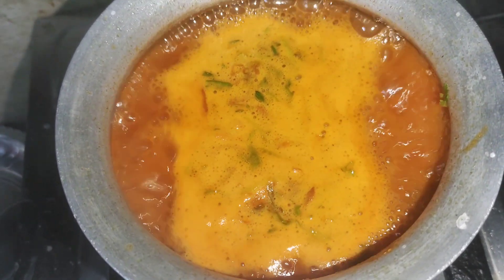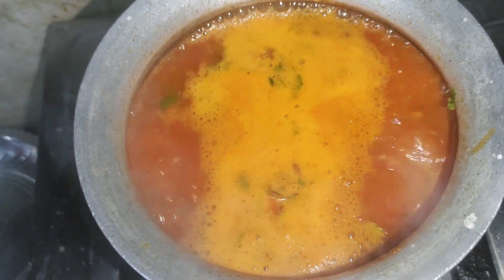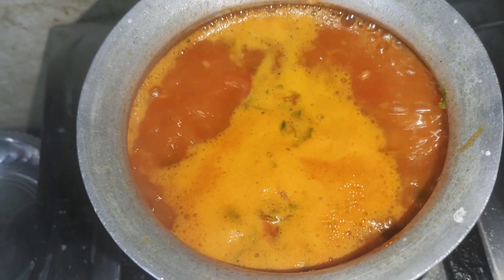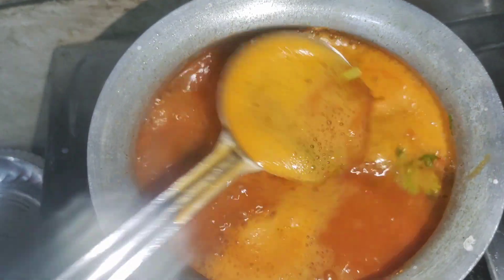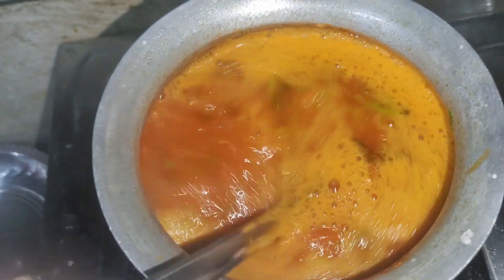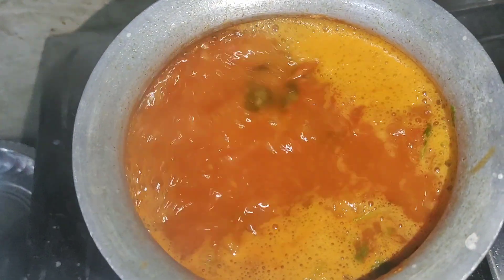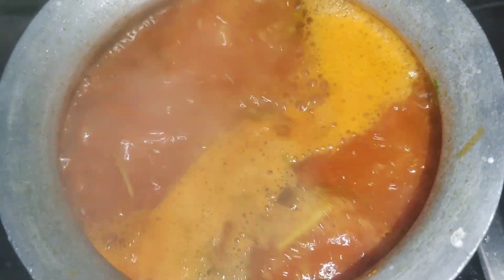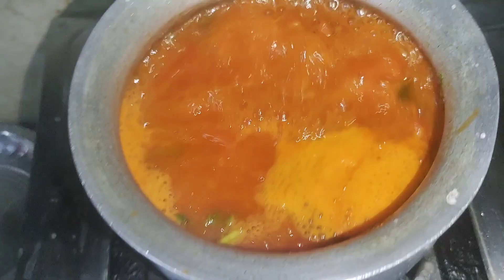We will come back to check on it. I will taste it for you after a while. The rasam is almost ready.